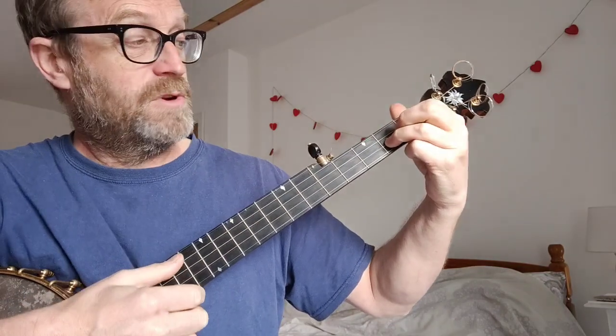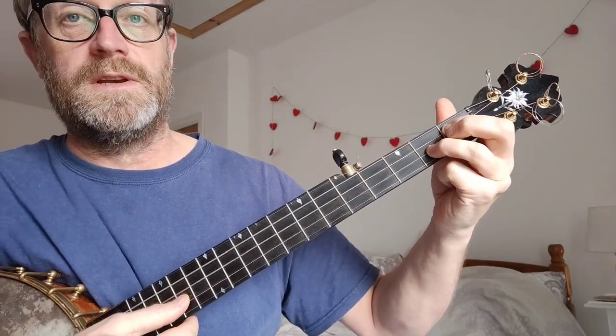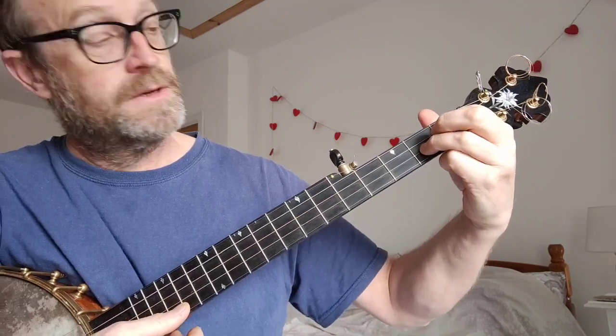Really all I'm doing there, for most of it, is hammering on to the four chord. So in A, that'll be the D chord. And that's just open — fourth string, first fret, third string, second fret on the second string, and then open.